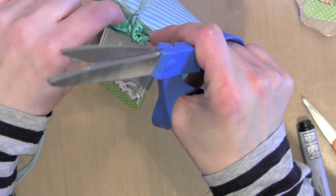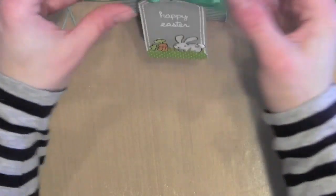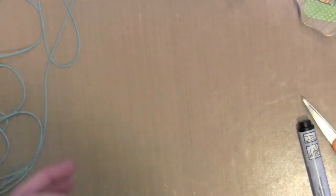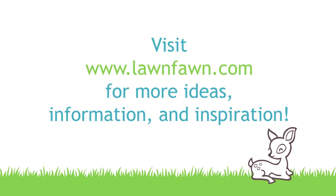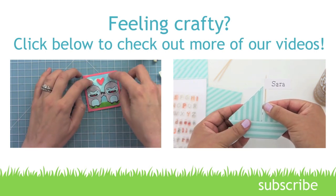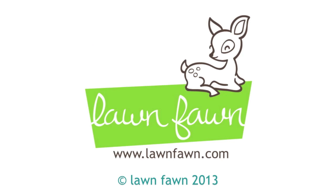I hope you've enjoyed these Easter ideas using both Lawn Fawn and May Arts products. For more information, please visit the Lawn Fawn blog on April 8, 2014. Thanks for watching — see you next time!